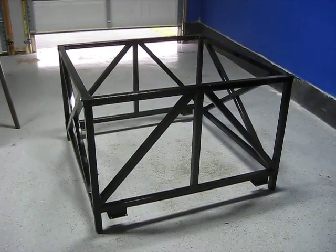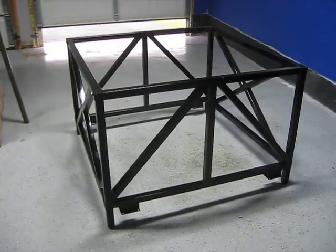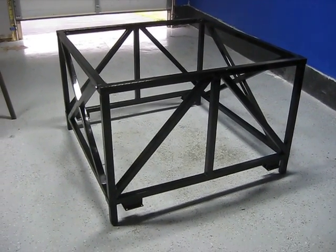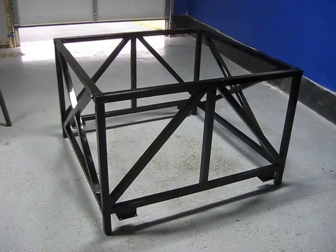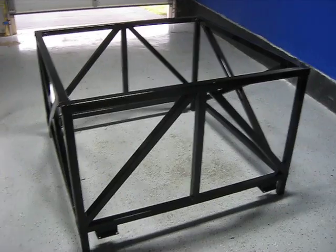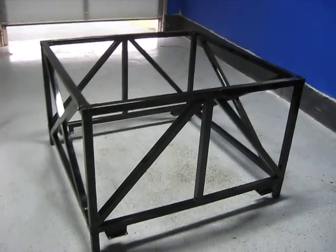Hey YouTubers, this is the Alanator. I just wanted to show you what I've been up to. This is the new improved CNC holder — I decided to cut it down to a 4x4 instead of a 4x8.